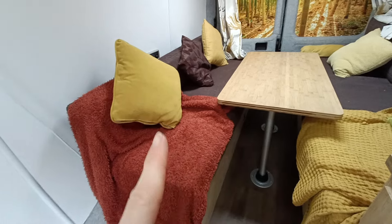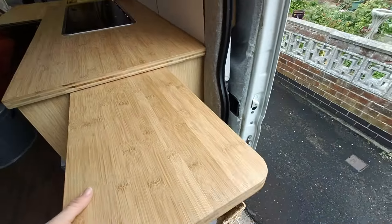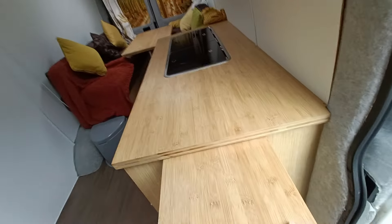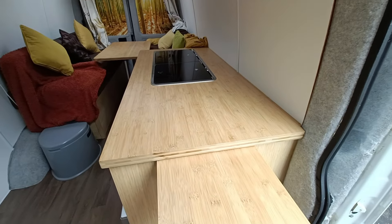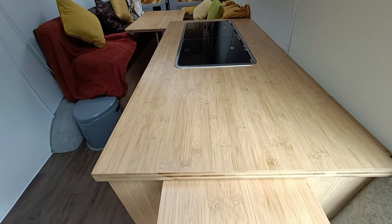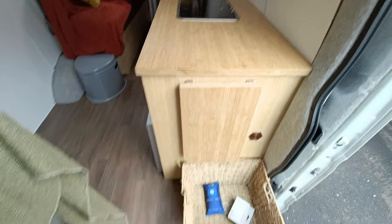We've got a portable loo which we take around with us — we generally pop it underneath here when we're not using it. We've got a little basket down here for shoes. This also comes up to add an additional bit of worktop, which is really handy whilst you're cooking something a little bit more elaborate.